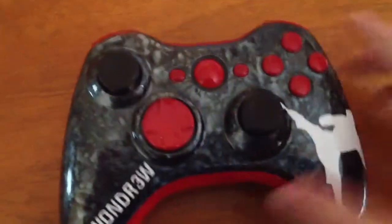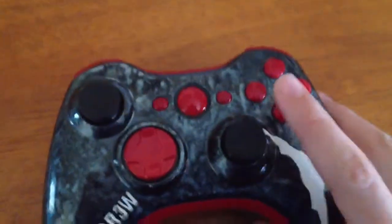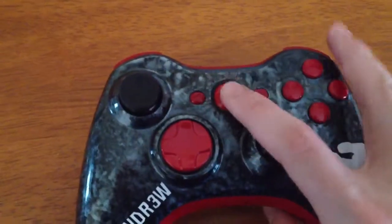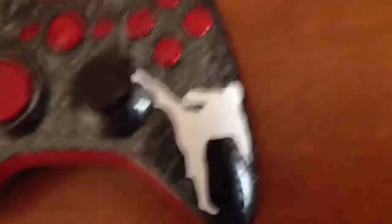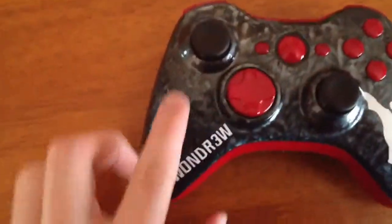Nothing too fancy — it's the exact same sticks, nothing different. The A, B, X, Y buttons are just painted red. The Xbox button is just painted red, and these and the D-pad are painted red. It's got TaequanDrew on the side and a guy doing a high side kick. The back is marbleized as well as the front.